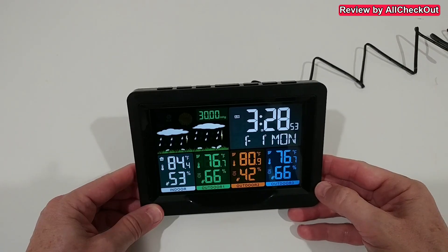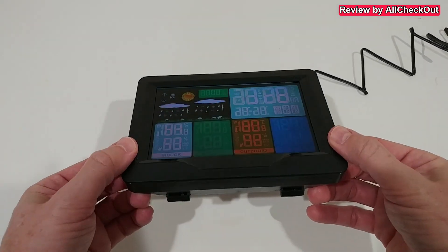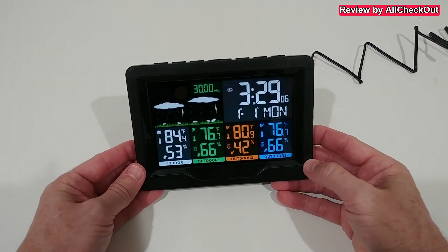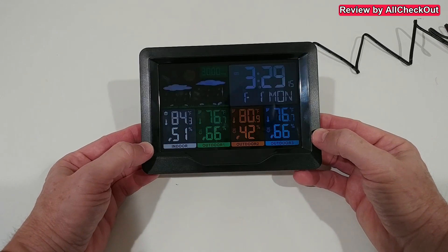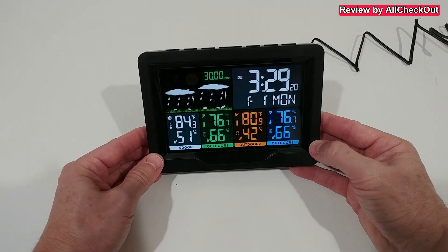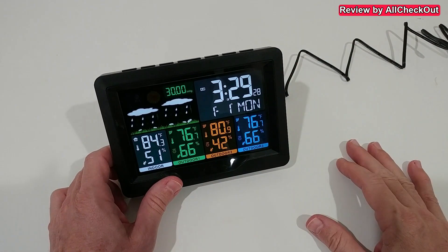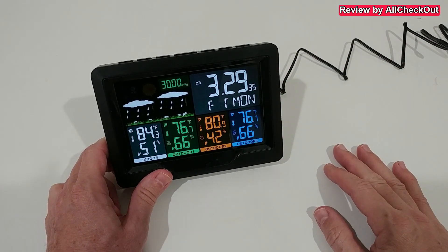Everything is looking really good. One important thing to know is visibility — we don't have the same visibility from all sides, so you'd have to choose a good location. From the front it's visible from everywhere, so having it on a desk is perfect. It may not be ideal mounted really high on a wall because visibility from below is a little limited. The best placement is on a desk — absolutely perfect, really great colors and a good display.